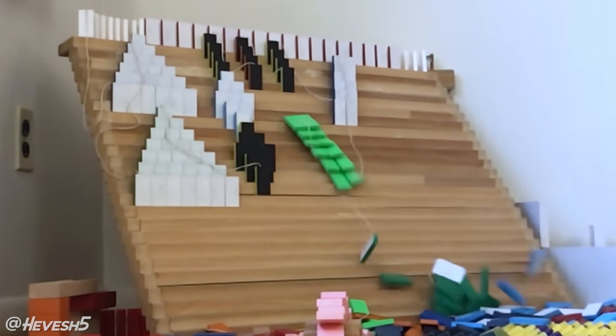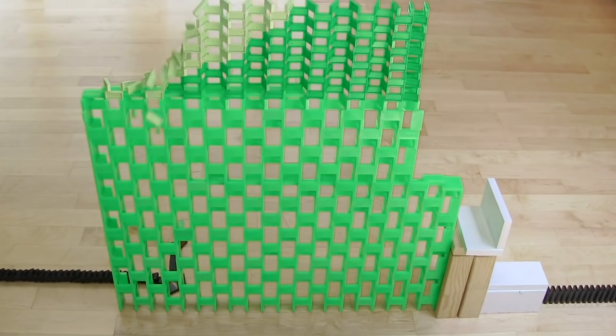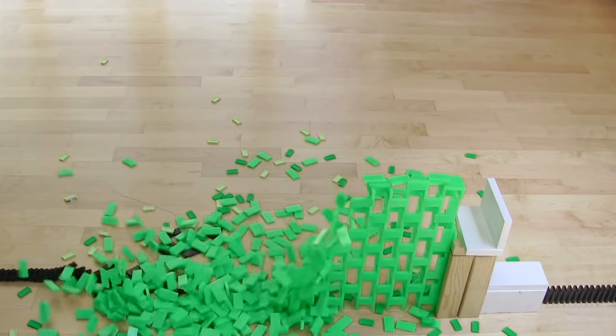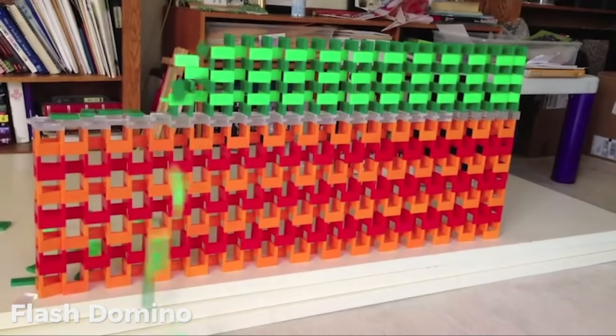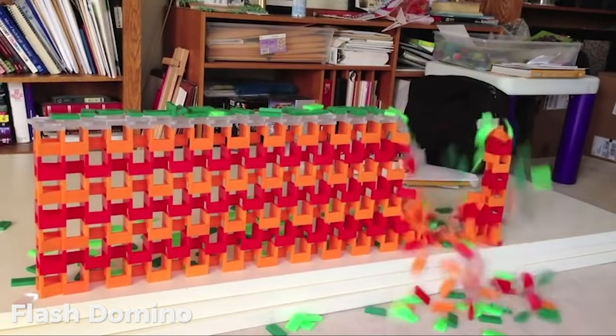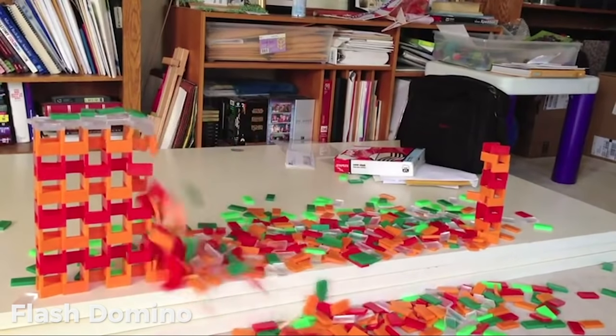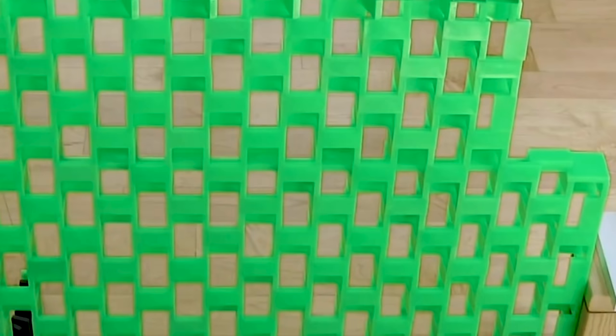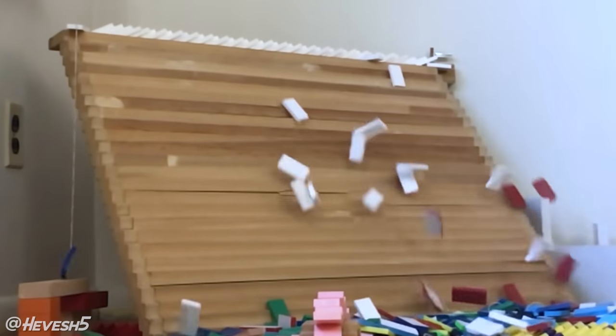I was always intrigued by the wall back. If you don't know what that is, it's basically a domino wall where half the wall topples on the top, then goes down, and then the second layer underneath topples. This works because there's a barrier layer inside the domino wall — flat dominoes that separate the top layer from the bottom half.